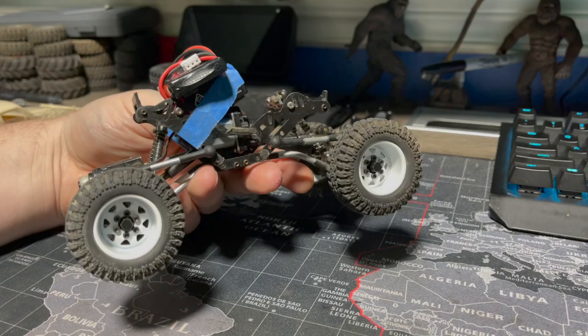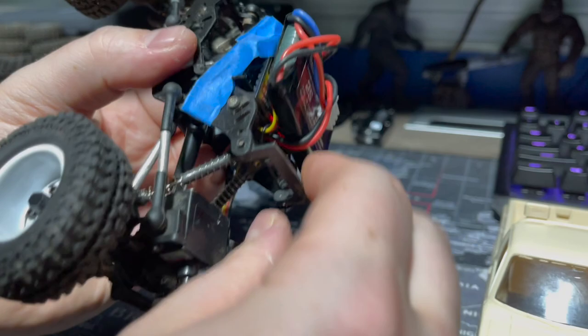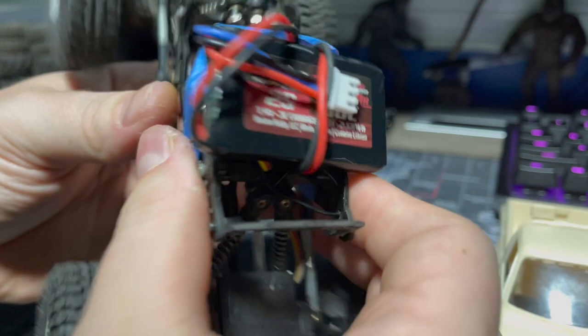It's just a really fun rig to crawl around with — it's unusual, much more different than the rest of my trucks. I figured I'd spotlight it and show you guys. Something I thought I was going to throw away, I ended up keeping, and I'm glad I did. Plus I had this body that doesn't fit any of the SCX24s — it's too small — but it fits this thing great.